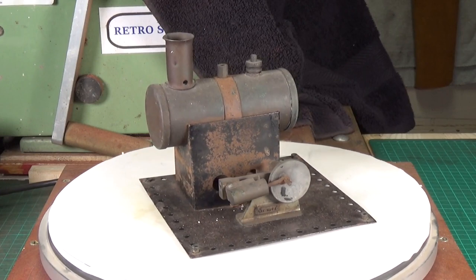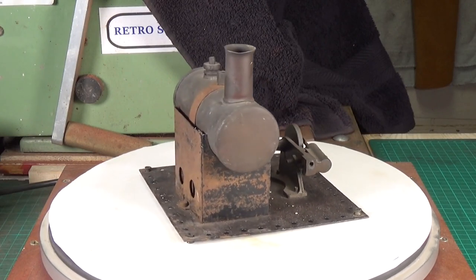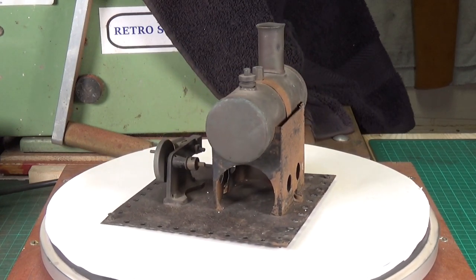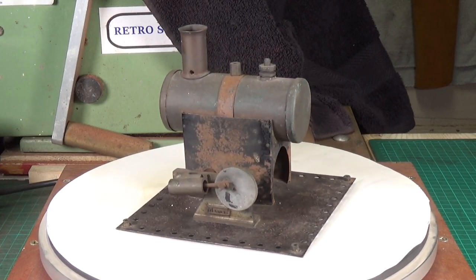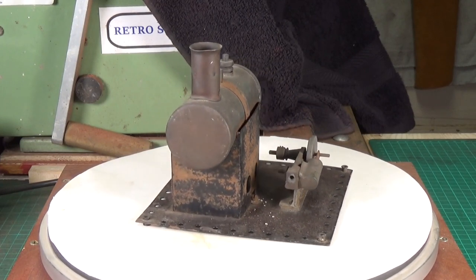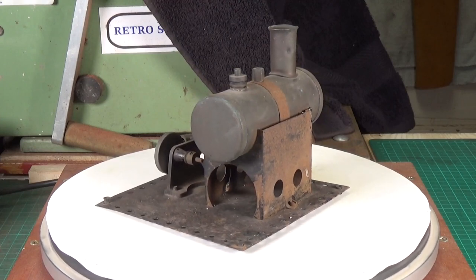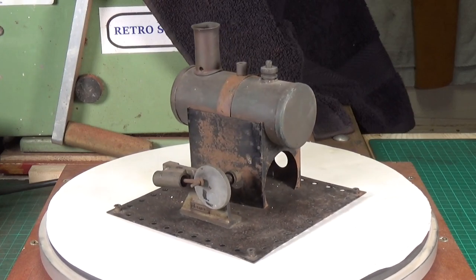This is a rather nice little Mammod SE1 model steam engine from around about 1946. I really like these early Mammod steam engines with their hot stamp brass engine mounts and the disc crank flywheels. I've never seen one that was all black before, which this one appears to be — someone's painted the base black. It's missing a few parts: both the exhaust steam pipe and main steam pipe are missing, but that's very easy to replace. It should have four small rubber feet riveted onto the corners, and the rivets are there but the feet are long gone.